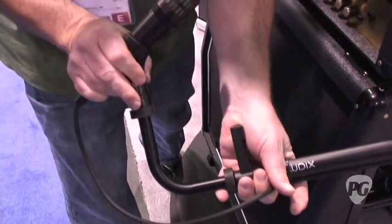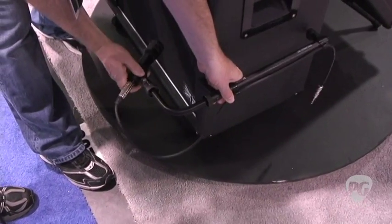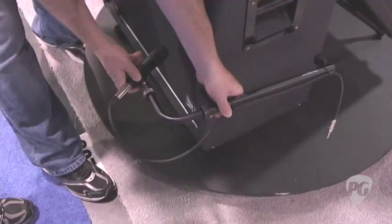Completely adjustable. You got the mic clip on here. You can turn it on axis, like this on the speaker, or off. You can 45-degree angle — whatever you want to use.